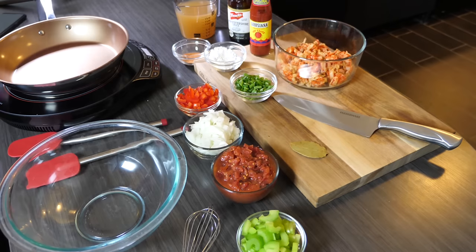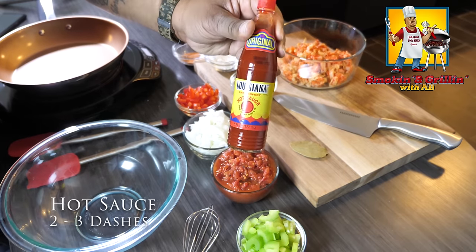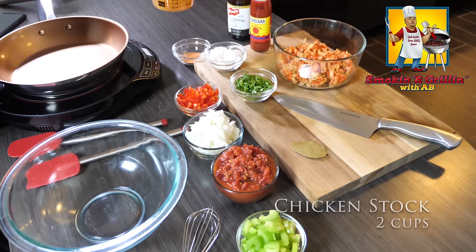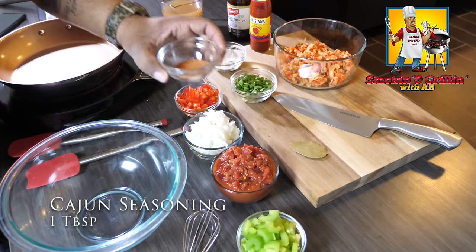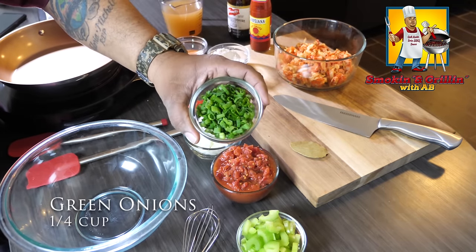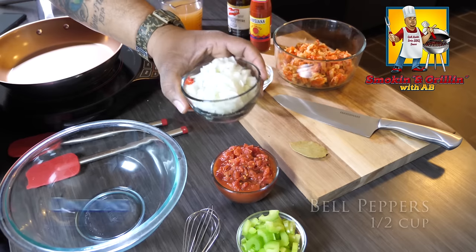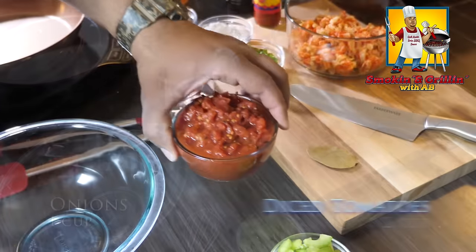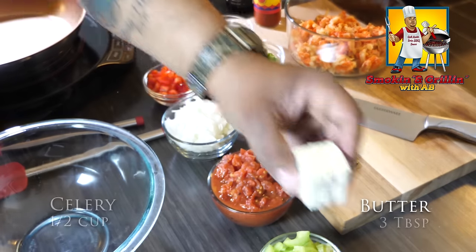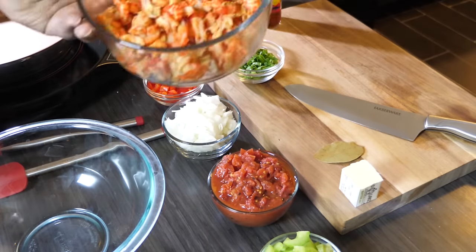Let's go over the ingredients. We start with Worcestershire sauce, one tablespoon. Hot sauce — two to three dashes of Louisiana or Tabasco. Then chicken stock, two cups, either stock or broth. Your favorite Cajun seasoning, one tablespoon. Flour, two tablespoons. Green onions, a quarter cup for garnish. Bell peppers, half a cup — green or red. Onions, one cup diced. Fire-roasted diced tomatoes, half a cup. Celery, half a cup. Three tablespoons of butter and one bay leaf.